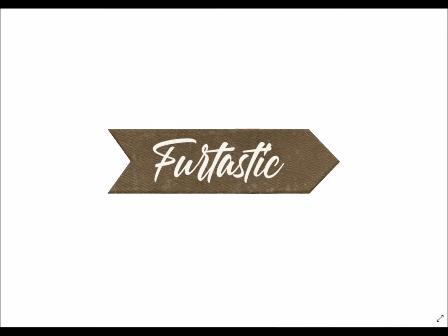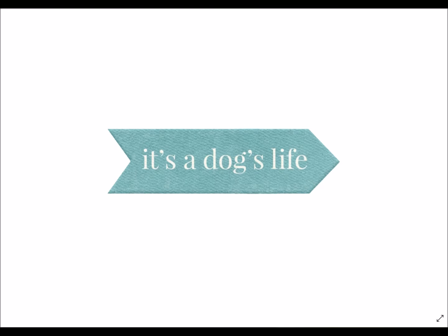In the FQB, some great arrows, and you can already see it starting with the color choices that Mary Fran took with this. Furtastic — like it's a dog's life. She's got so many great ideas in here that are so representative of us as dog owners.